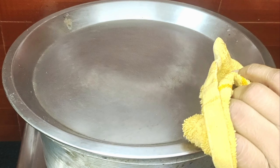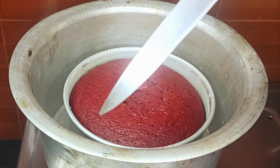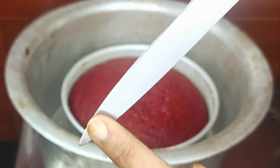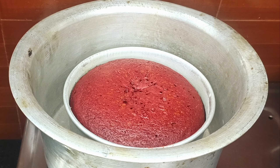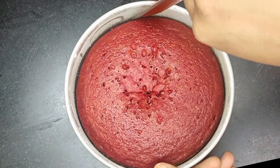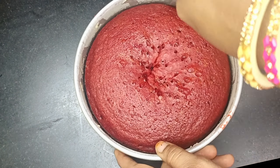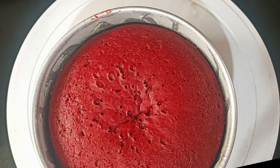After 35 minutes we have removed the lid. Our cake is prepared — when we inserted the knife, it is neat and clean. Don't forget to demold the cake. We have to keep the cake for 5 minutes to dry. It will be dry and you can check with the knife.